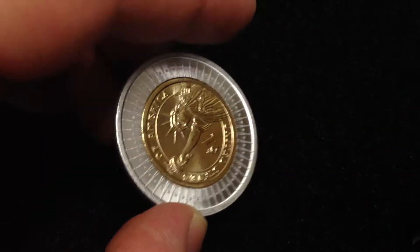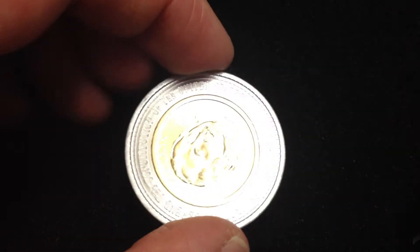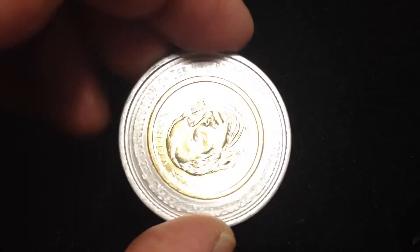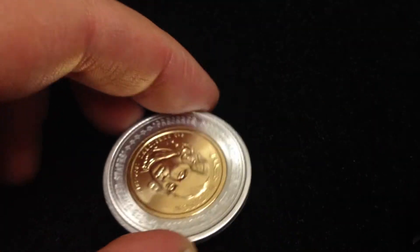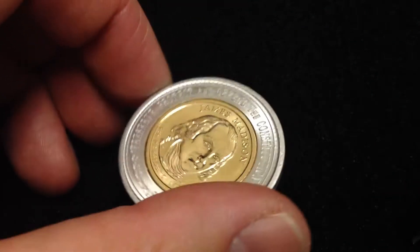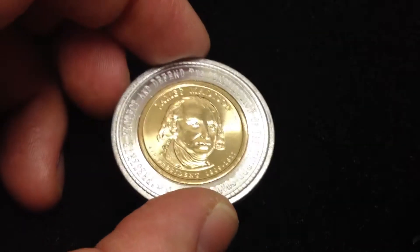and then there's a pattern design. On the front it kind of paraphrases the oath of office: 'preserve, protect and defend the Constitution of the United States' — James Madison. I'm going to be selling this on eBay,